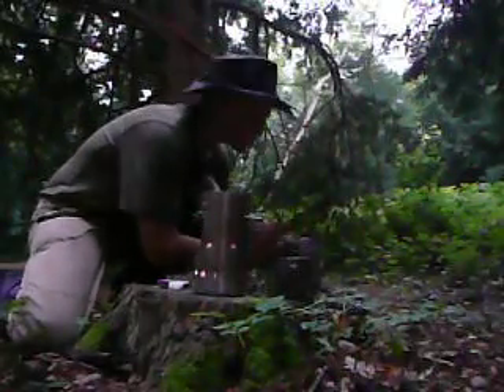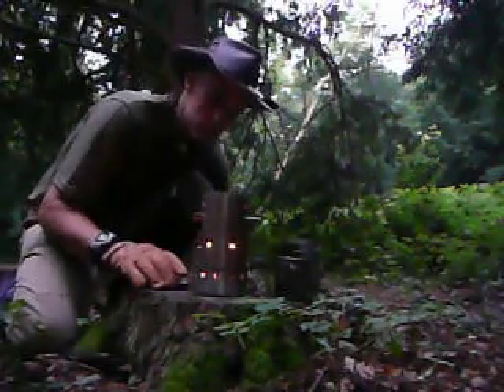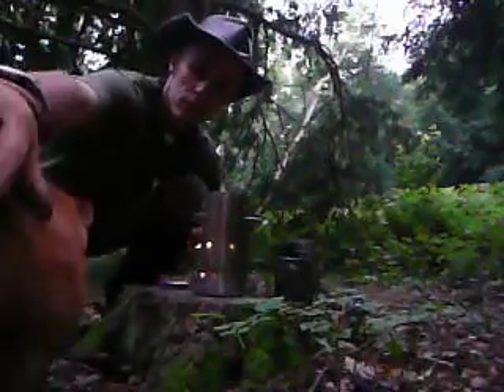Hello everybody, my name's Sean, aka TheSilverFox, and today I want to demonstrate my DIY Hobo stove.